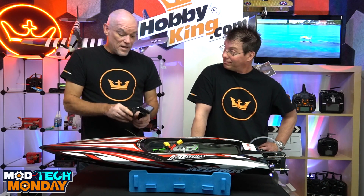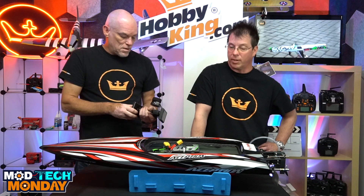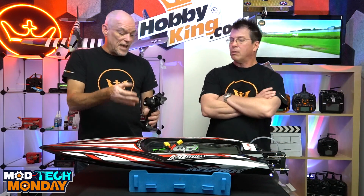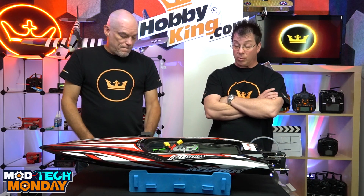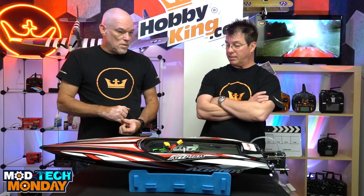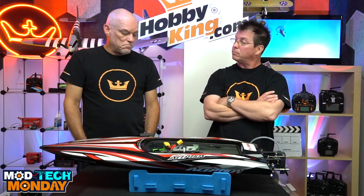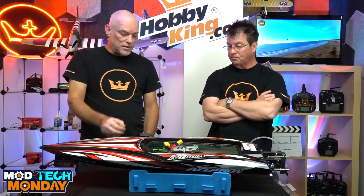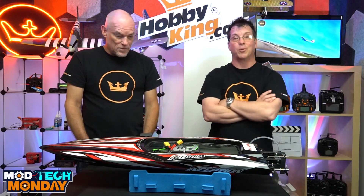What do you think of the radio? I like it. It's got boat settings, but with this ESC you can't use that setting. The throttle signal is different than what the system is expecting, so you have to use the standard setting for the radio. The boat setting takes away the brake — that makes sense. But you can't use the boat setting with this ESC because it won't arm the motor. But the way you've got it set up in standard mode, it works.